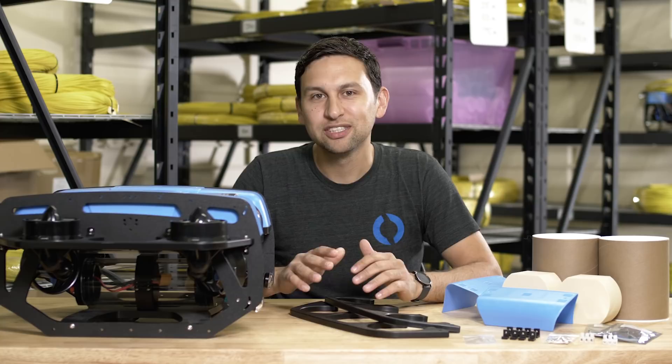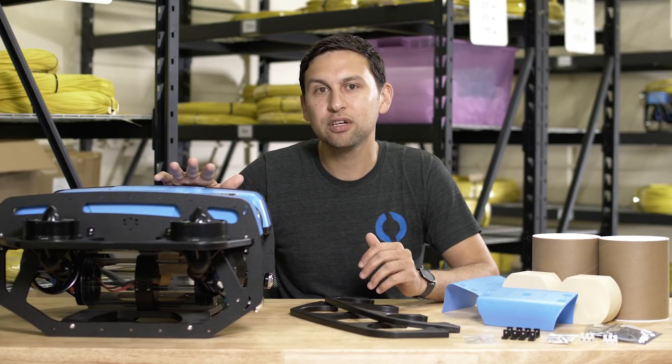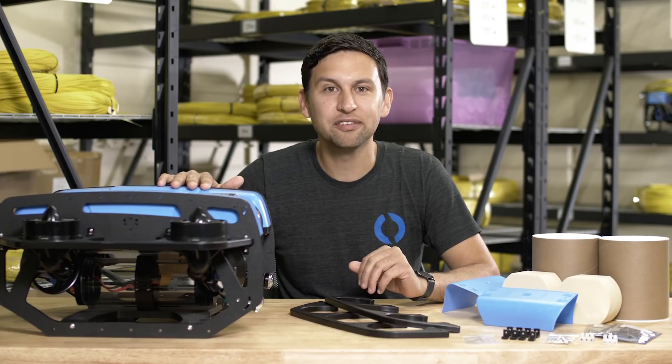We've been planning this upgrade for a long time — before the Blue ROV2 was launched actually — and because of that there are already mounting holes on every ROV we've ever shipped to upgrade to the heavy configuration.